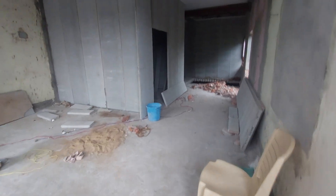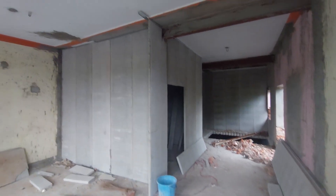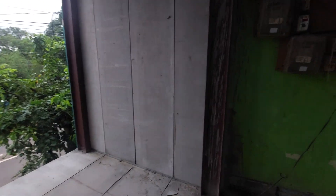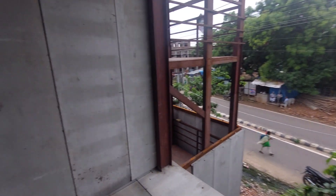This is the first floor. You can see some internal wall partitions are done here. This part is the old building — you can see the slab — and this is the extended section, about 9 to 10 feet extended, as you can see here.